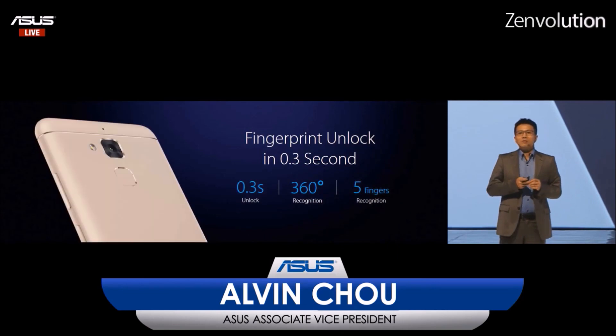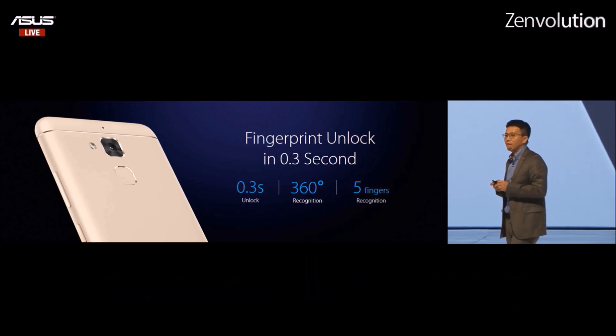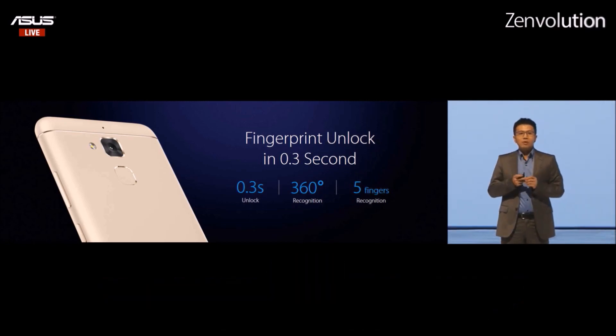Just like the other Zenfone 3 series, the Zenfone 3 Max also supports a rear fingerprint sensor. It can activate the phone in less than 0.3 seconds.